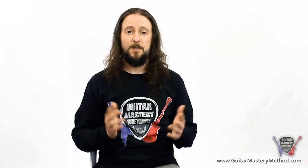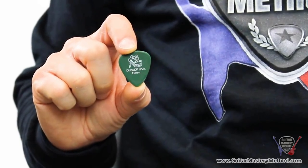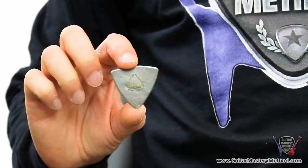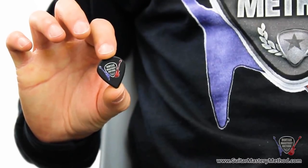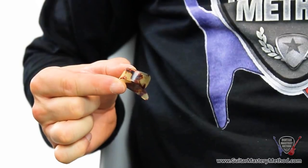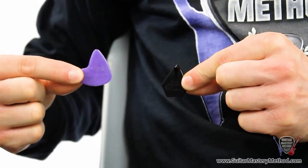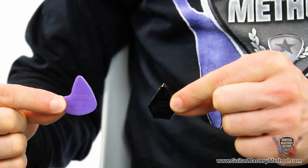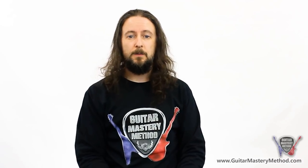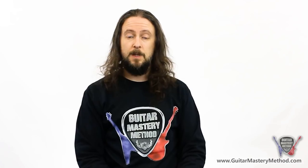First off, let's talk about the different styles of pick. There's the standard style, the tri-tip, the jazz style pick, a thumb pick, and even some which were possibly an experiment that never really caught on. The standard pick is good as an all-rounder. Most people will start out with this style of pick — it's good for acoustic and electric guitar, and can even be used on bass guitar.